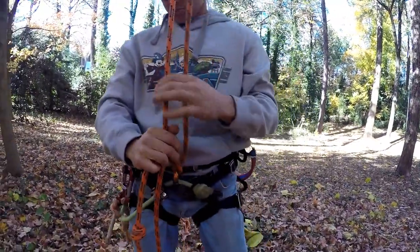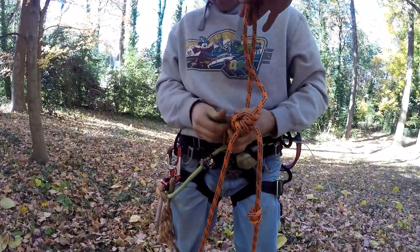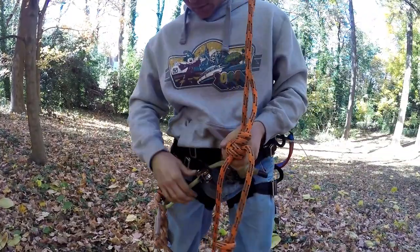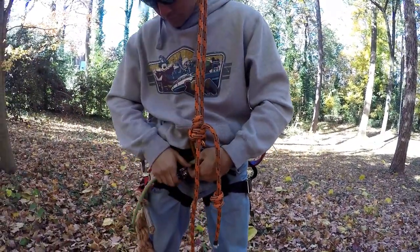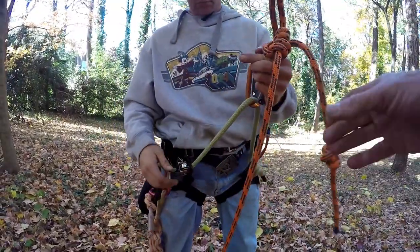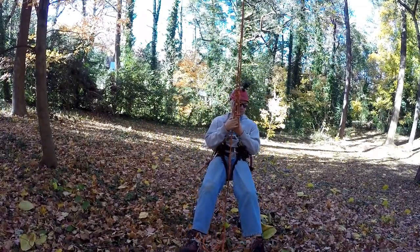As far as adjusting the bridge when he gets up in the tree — this part of the real estate is important so you can put your hands on it while climbing. But once you get up in the tree, you want to be able to lengthen the bridge, which repositions things. Go ahead and lengthen your bridge, Drew. When the bridge gets lengthened, that repositions the Blake's Hitch so it's in front of his chest where he can use his arms and hands on it.